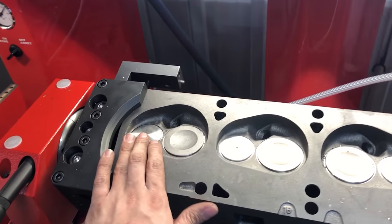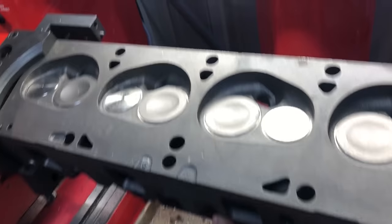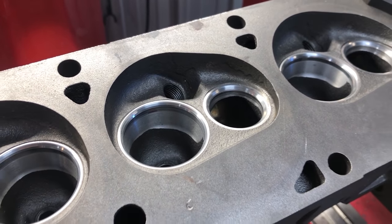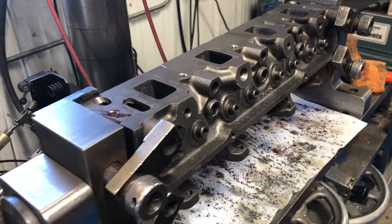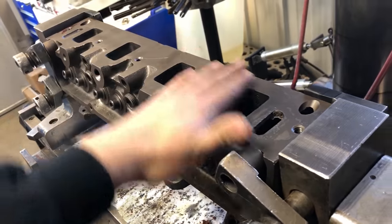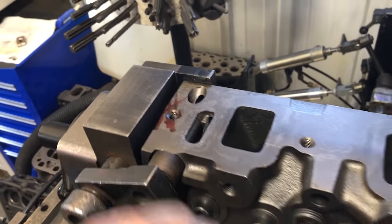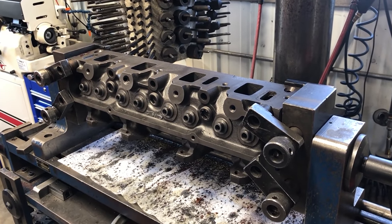These valves are sourced from Engine Pro - we sell these valves so if you want them, contact us or go to our website. These look really pretty for just a stock rebuild - this is going to be a really nice long-lasting valve job. The last thing I'm doing on these heads before we resurface is installing a Helicoil in one bolt hole that's a little rough. I've got the head leveled up and just need to get the Helicoil kit with the right drill bit and tap.